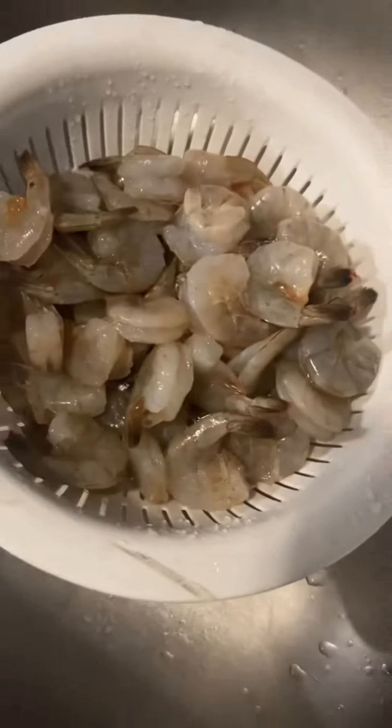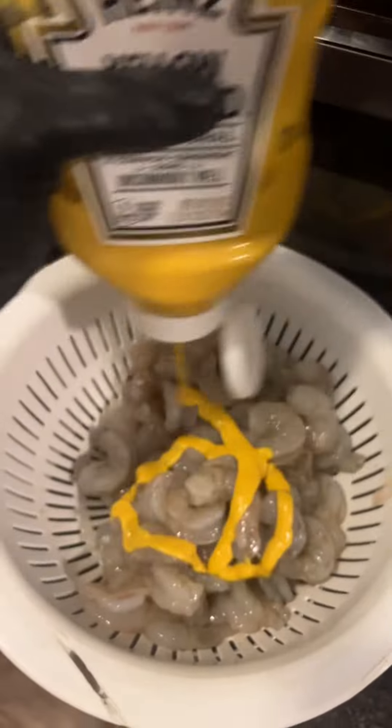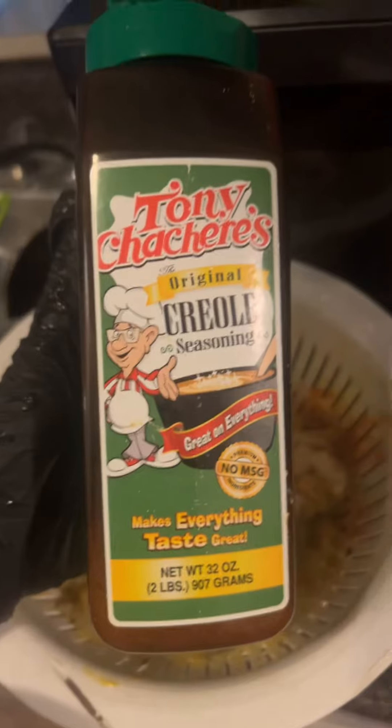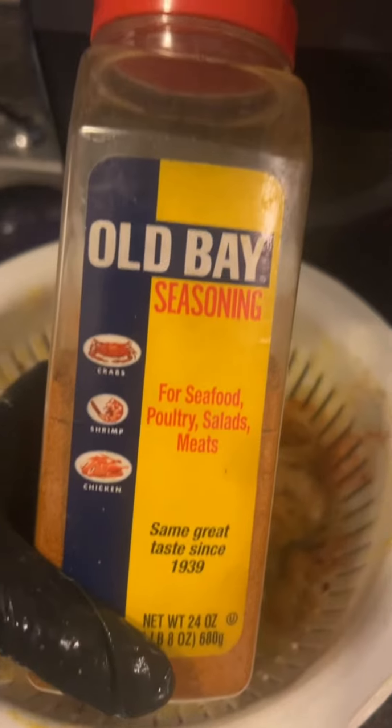I'm going to start out with some shrimp and I season my shrimp with mustard, paprika, lemon pepper, garlic powder, creole seasoning, and olive oil — and it should look like this with all the seasonings.